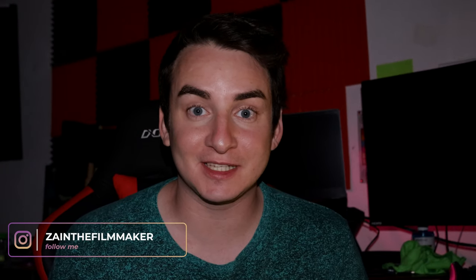Hello, my name is Zain Asad from Asadziman Films and today I'm going to be reviewing this cage for the Blackmagic Cinema Camera 6K Pro that I received from SmallRig. Let's check it out.